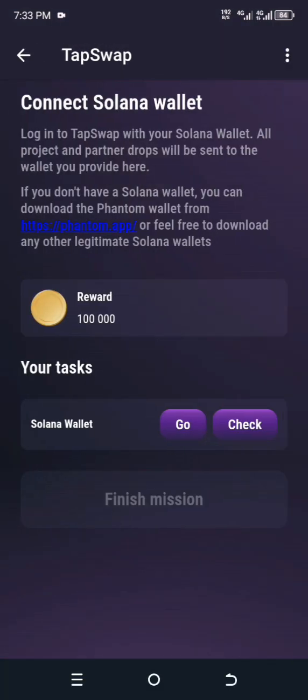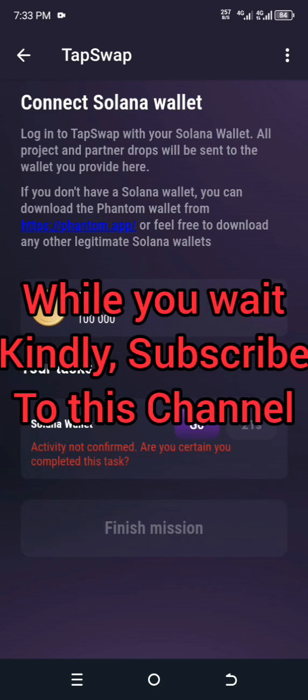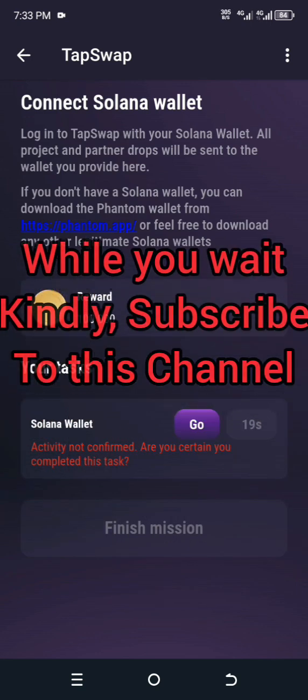You can see your Solana wallet address here. After that, click the X button above, then click on Check. It will show that it is not yet confirmed, so we will have to wait about 30 seconds.